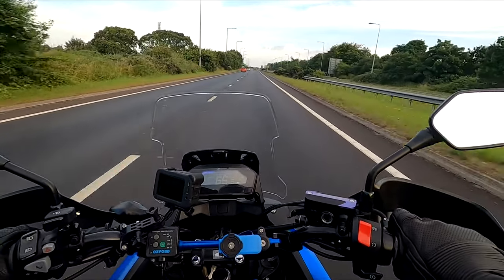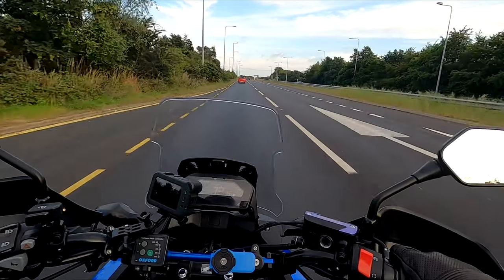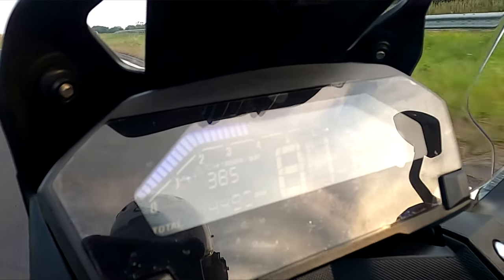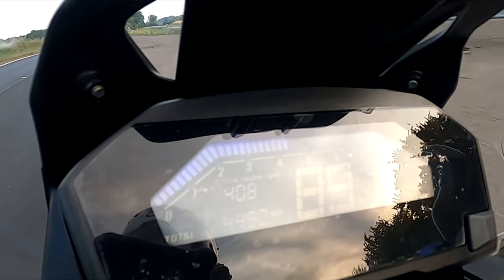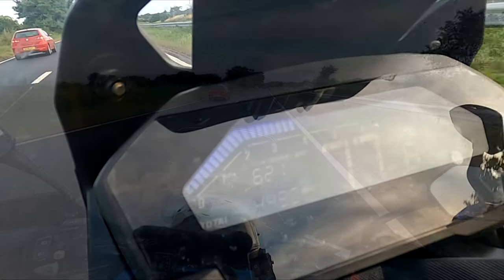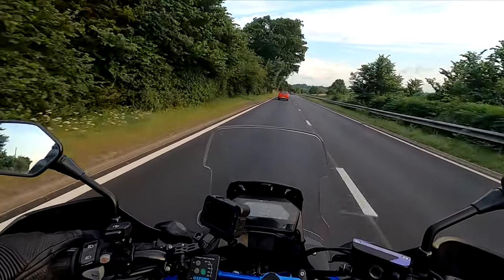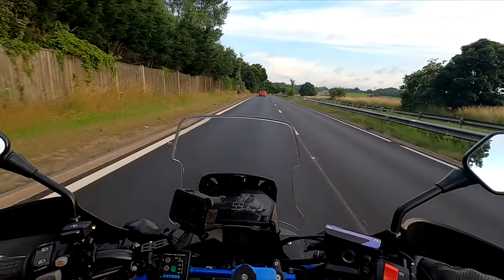To give another example: I'm doing 70 miles an hour in sixth gear, I'm not going to knock down gears, I'm just going to open up the throttle - almost hit 90 miles an hour within seconds. Didn't need to forward plan, didn't need to knock down gears - literally went from 70 to near on 90 in seconds. It's a motorcycle for Christ's sake, it's faster than most cars.